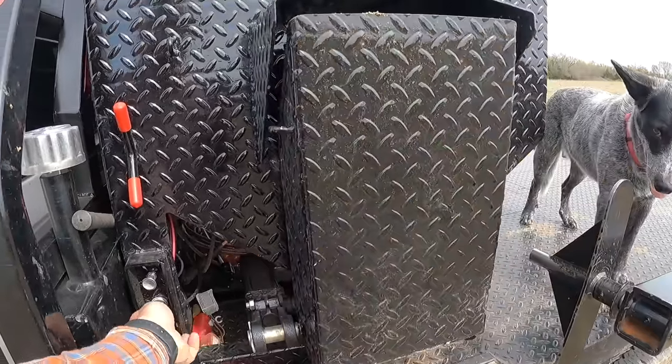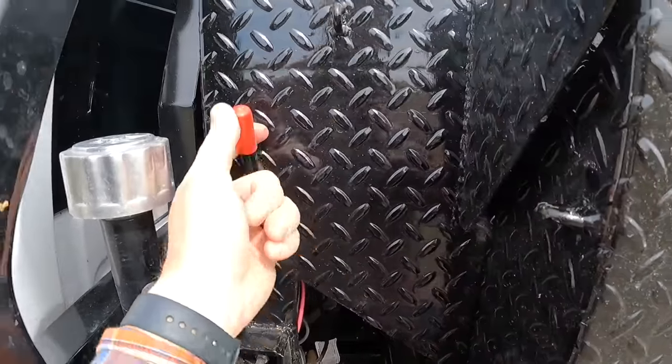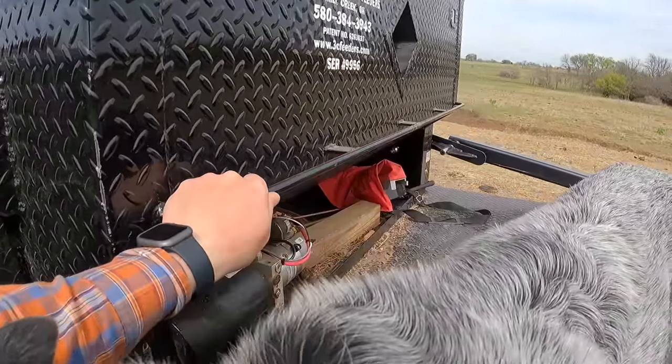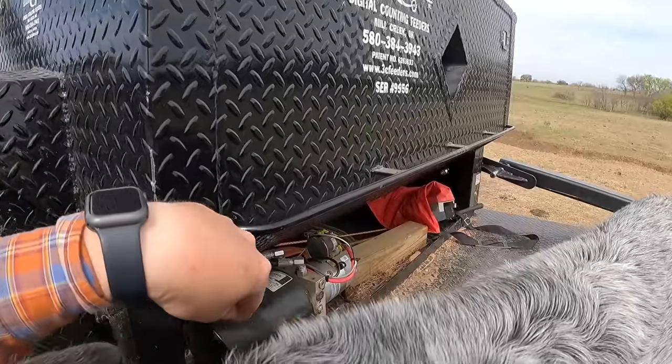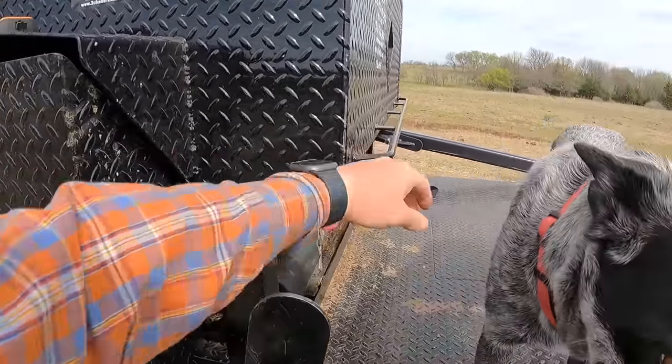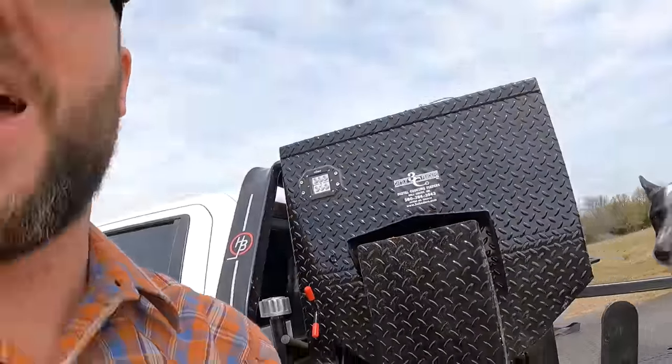Little hooks to hook on to for the flatbed — straps, ropes, whatever. Got this extra bar here to wrap whatever you're pulling or you've got on your bed if you want to haul some stuff. 3C Cattle Feeders, guys — a local company, some good people that we've known for a long time. Been wanting to do something with them and finally came around to doing it. It's much safer for us. Marissa's already come out and driven it all by herself, and it's so much better for our family and less dirty too.